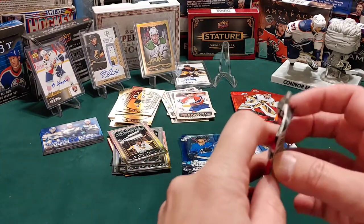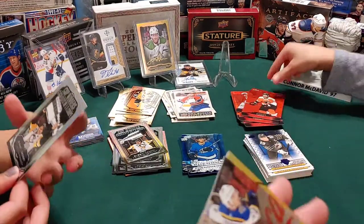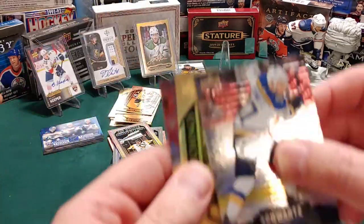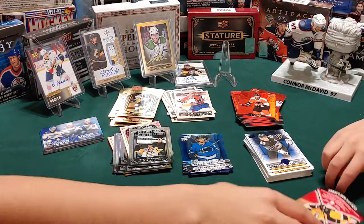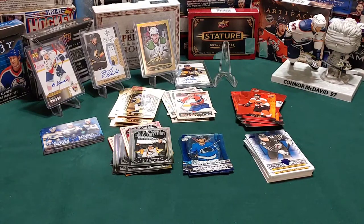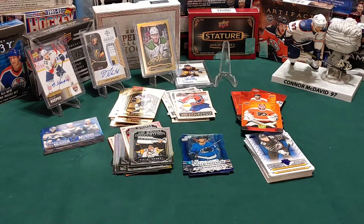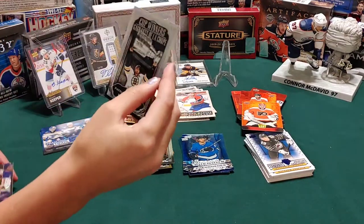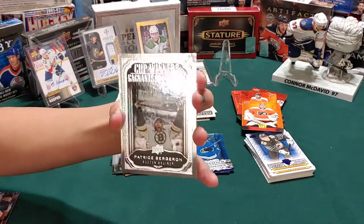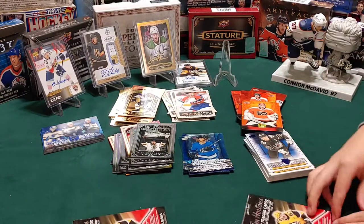I opened one because I couldn't cut it and that's a Claude Giroux. I've got another cup winners of Sidney Crosby - there you go. And we got a Ryan O'Reilly gold etchings. I moved them - Patrice Bergeron. You probably shouldn't throw the cards!